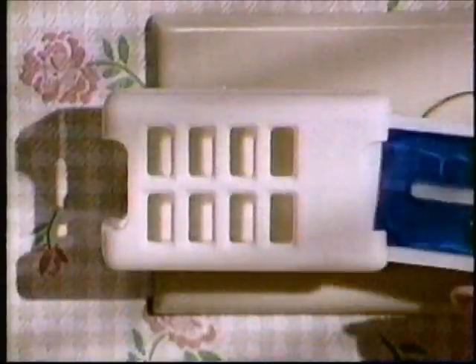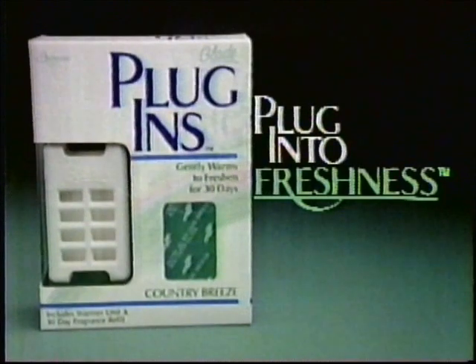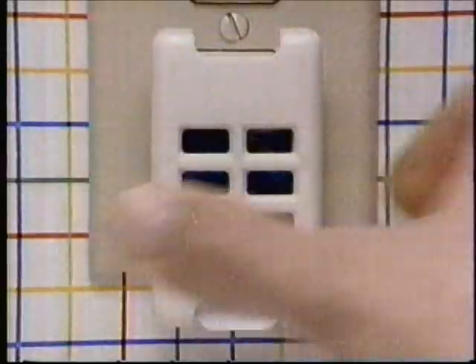After 30 days, just pop in a refill. Try Glade Plug-Ins and plug into 30-day freshness. Plug it in, plug it in.